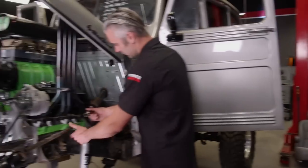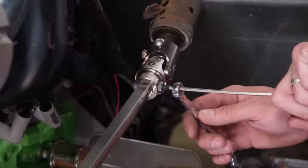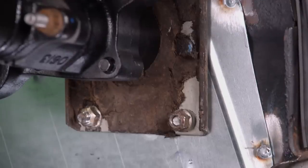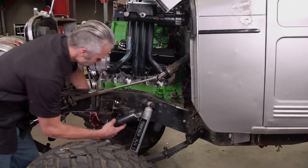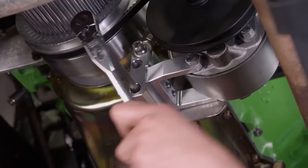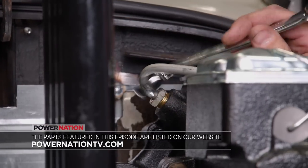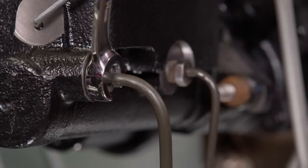To finish off our steering, we need to make the connection to the steering box using a U-joint from Summit Racing. With steering handled, we'll install the master cylinder and hydro boost on the firewall. On the engine, we'll install a bracket we fabbed up, followed by the power steering pump and mount from SummitRacing.com. We'll hook up the hoses from our pump to our hydro boost, then connect our new brake lines to our master cylinder.